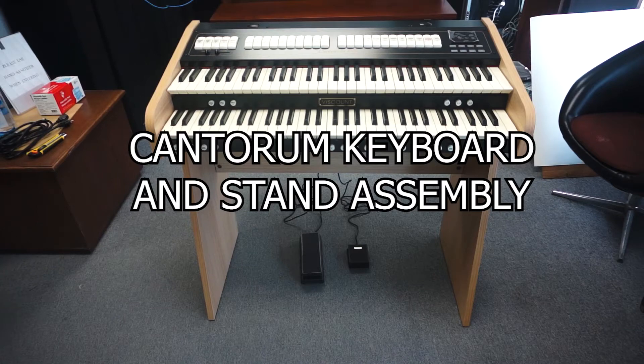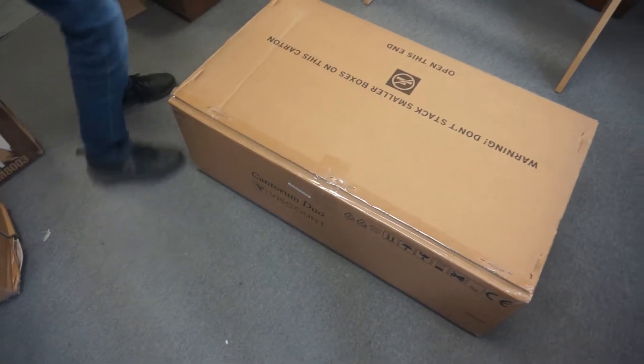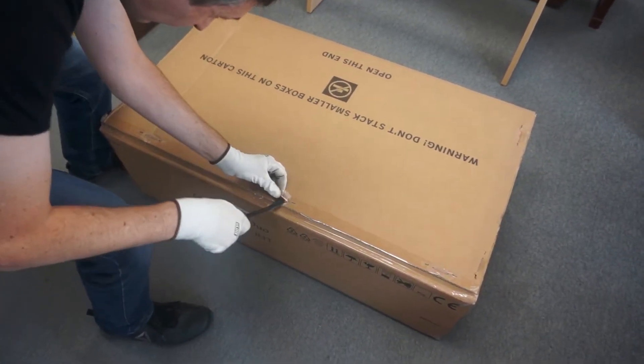In this video, we will explain how to connect your Cantorum keyboard to your stand. To open the packaging, we recommend you use a box cutter. The packaging is secured with tape and staples, so make sure you remove both before opening the box.